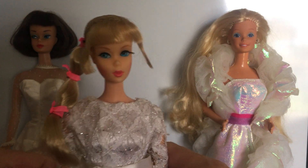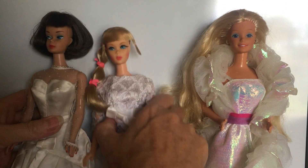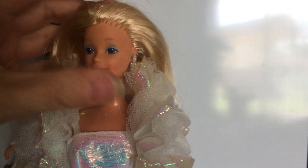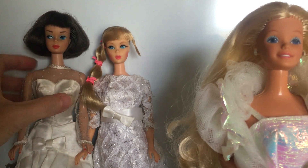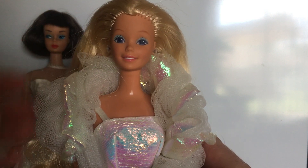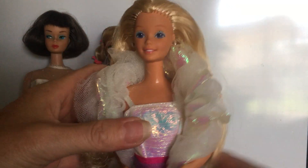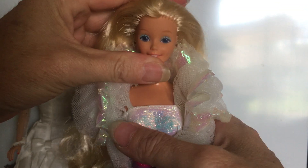A lot of the Mod Era dolls had rooted eyelashes, and modern dolls mostly do painted eyelashes. Just from the paint alone, you can see it's a much different way they painted — the American Girl is more sophisticated looking and the modern one is more fun and playful. A lot more colors were used on modern dolls, while the vintage dolls had only a few looks. Dolls of today have a lot of different ways they painted the actual makeup and the colors used.